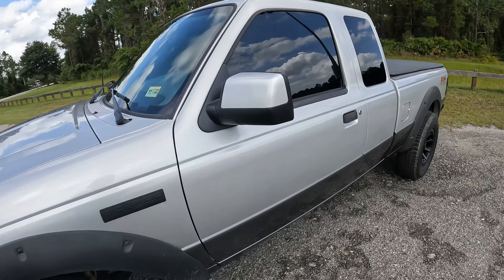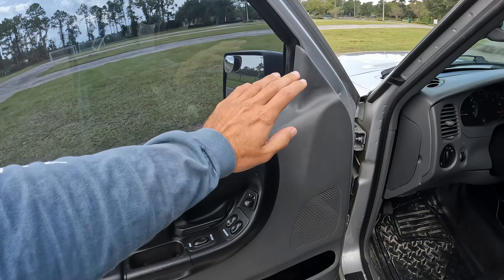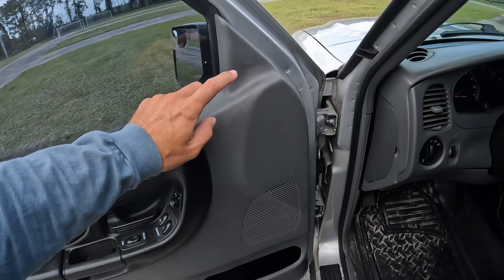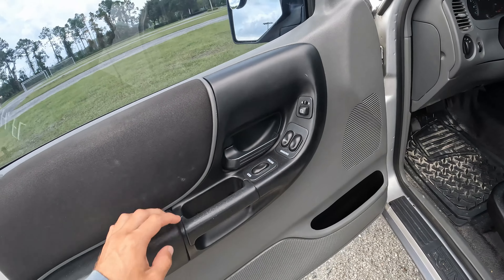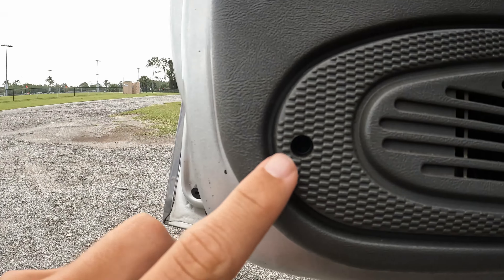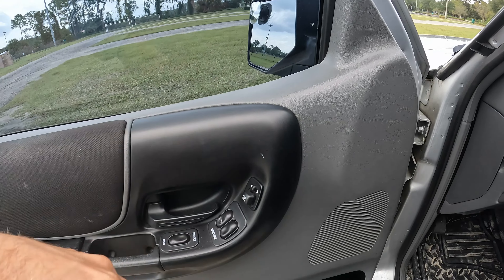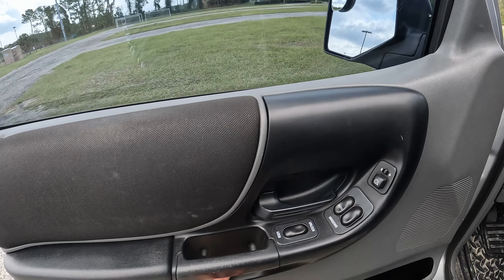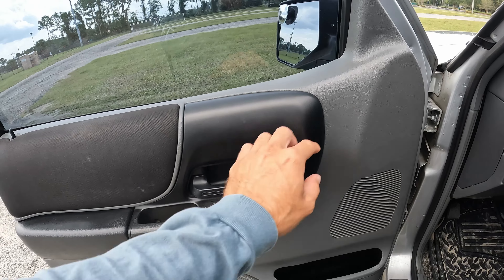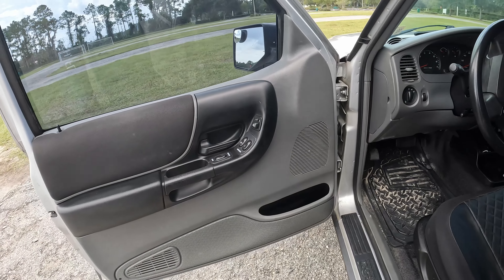These are really easy to pop out. All you got to do is take your door panel off. There are two Phillips heads in there, one in here. This whole piece pops out and there is another Phillips head behind it holding the door panel on. You just lift it up and pull it out — the whole door panel comes off.